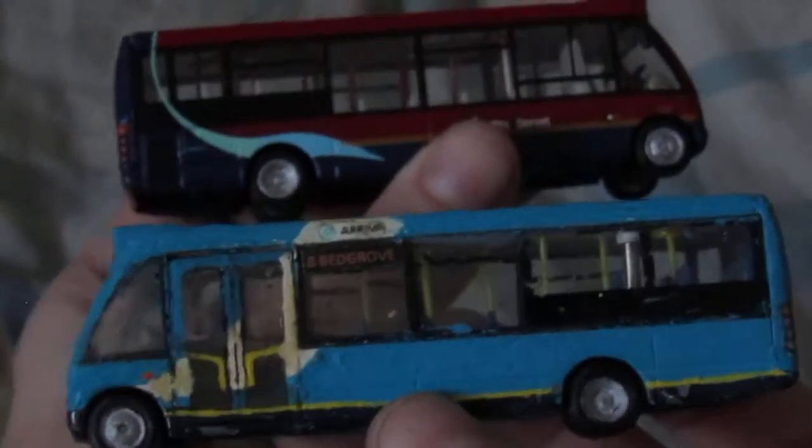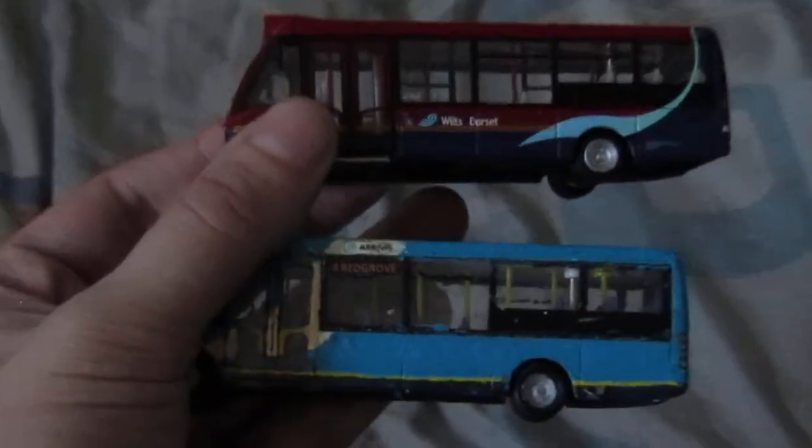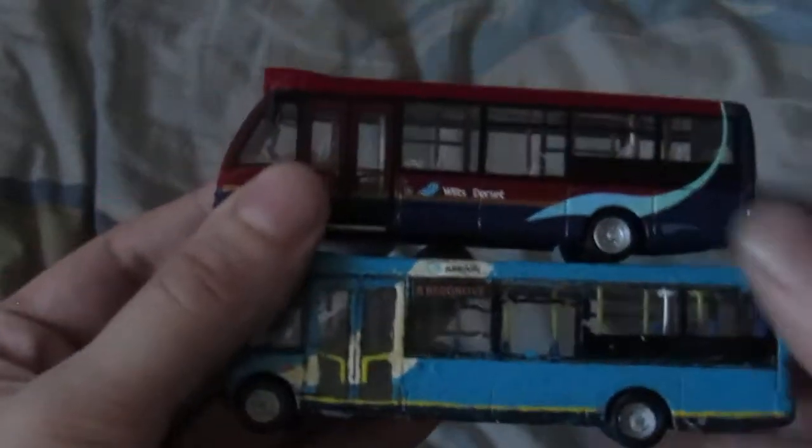I've only got two of these. This is the custom one my friend did for me. They are exactly the same size. The bottom one in this hand is the Arriva one and the one at the top is the Wilts and Dorset. This one was a Dorset one that was painted into the Arriva livery — I did have to do a little bit of patchwork on it. It's a very lovely custom piece of work.